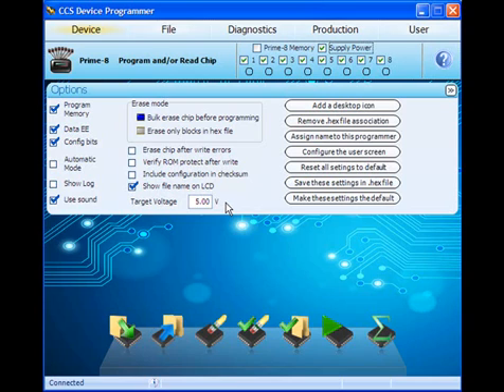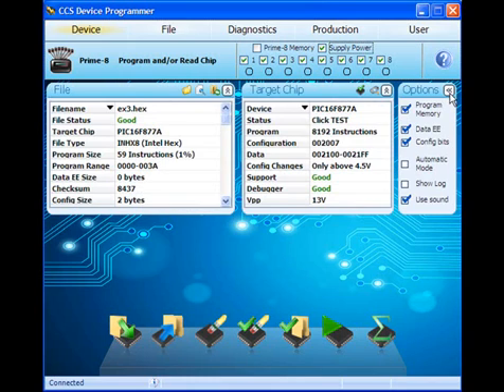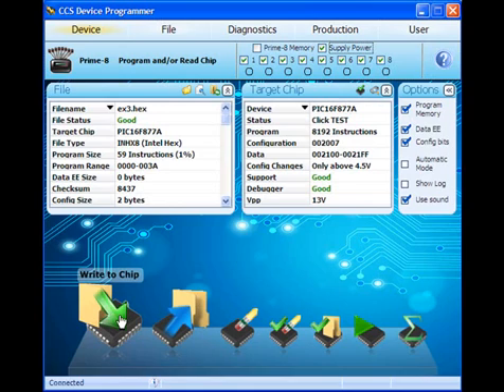Be careful: if the voltage is set to a higher level than the target board can handle, or if the target board is powered with a separate supply, there is a risk of damaging or burning out the board. Click the Write to Chip button to begin programming. After programming is complete, a message window will appear stating that the programming has completed without errors.